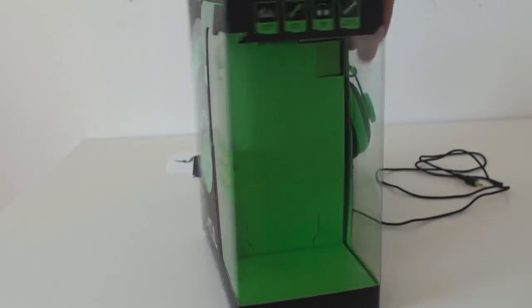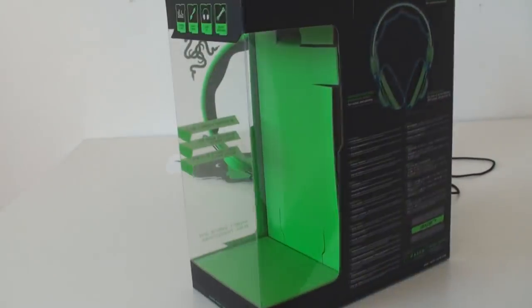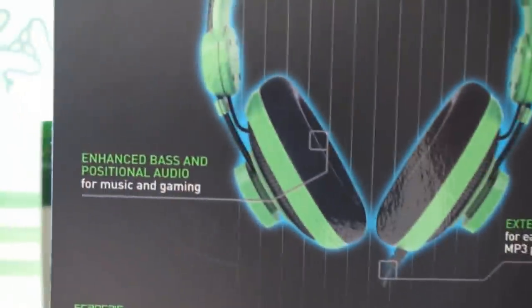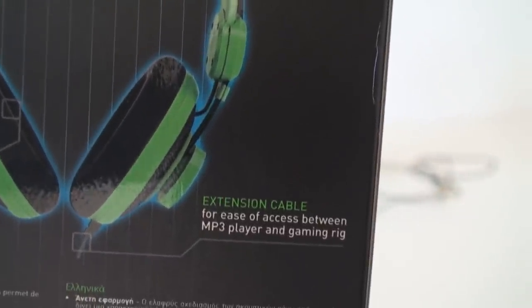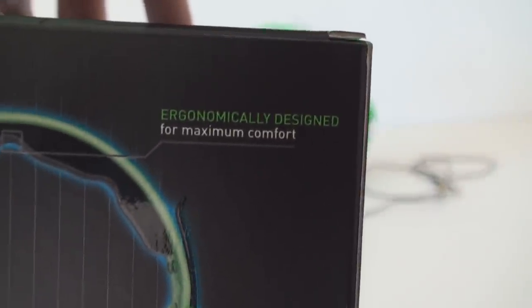The window was where the ear cuff was when the Orca was still inside. On the back of the box, there is a diagram that says enhanced bass and positional audio for music and gaming. There's also an extension cable for ease of access between MP3 player and gaming rig, and then there's the ergonomically designed for maximum comfort.